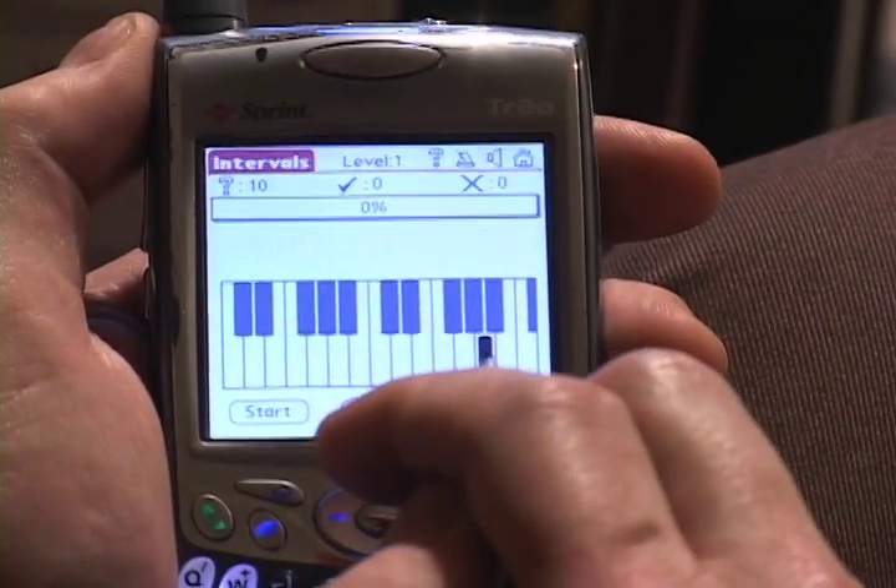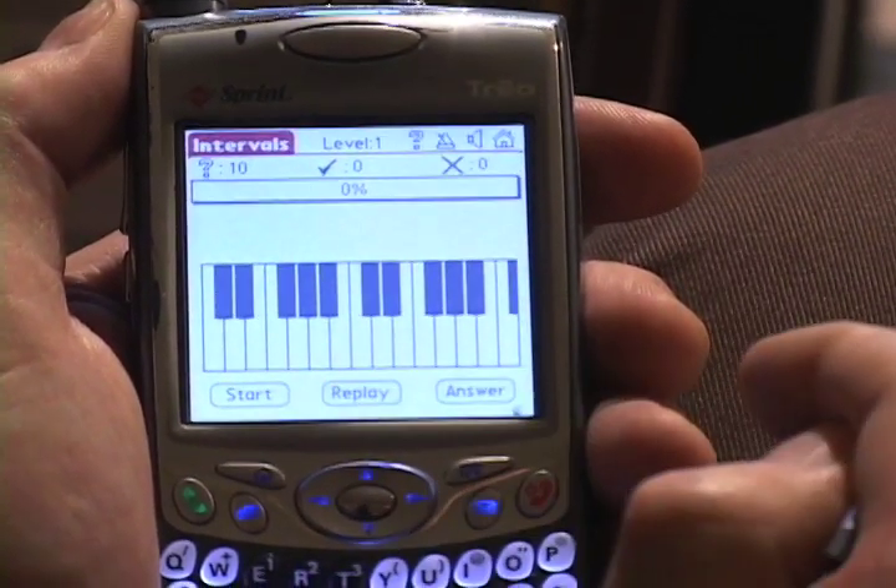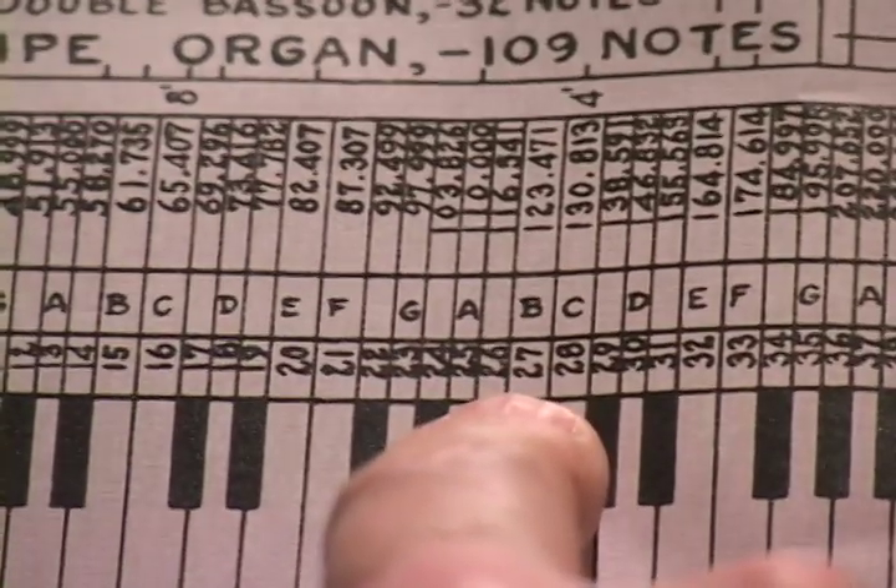As we can hear, the note that is the problem sounds like this — an octave or two lower than that, but it does sound like this. Now if I had a keyboard in my studio, I could figure out what the note is, and I actually do in my Trio cell phone — a keyboard — so I'll play. And I see that the note is a B. Then I pull out my trusty Carnegie chart, and I see that a B is 124 hertz.